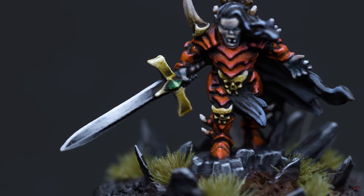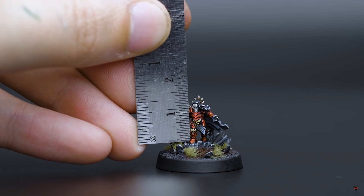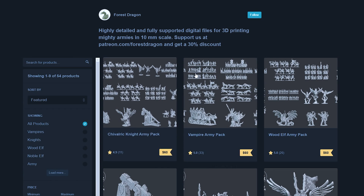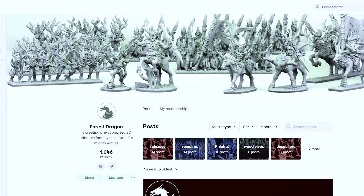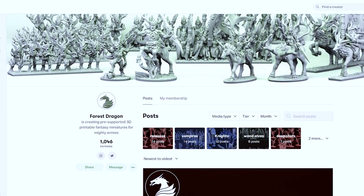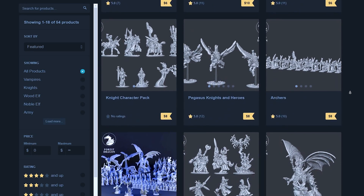The other day I was watching YouTube and saw something that really got me thinking. It was a video over on the Miniac channel featuring a 10mm vampire model. The model is part of a larger lineup of similar miniatures that make up an entire army. This video isn't sponsored, but it relies heavily on a company called Forest Dragon — a monthly Patreon-type organization that puts out 10mm models each month as 3D printable STL files. So pretty much, they have armies.